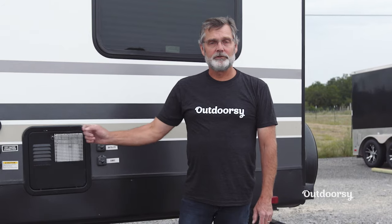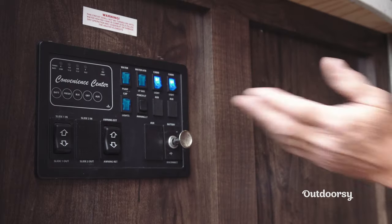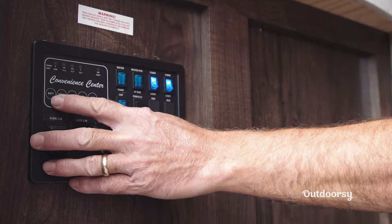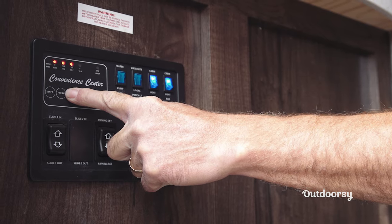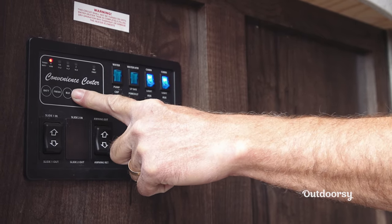Now let's go inside and I'll show you how you can monitor the levels on the sewer tanks. When you come inside the RV, the control panel is usually on the left-hand side as soon as you walk in the door, though sometimes they're in different locations — every RV is different. On this particular control panel, you'll have your buttons right here that show your battery level, your fresh tank level, your black level which is your toilet tank level, and then your gray level which is all your other kitchen sinks and shower level.